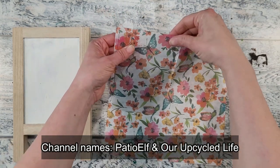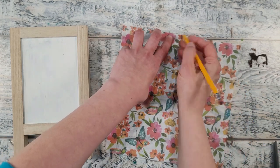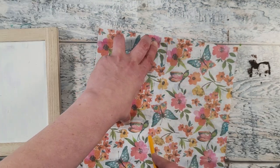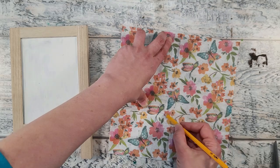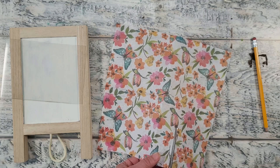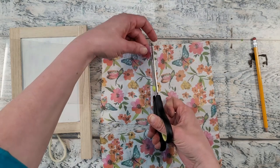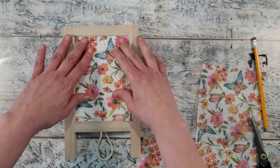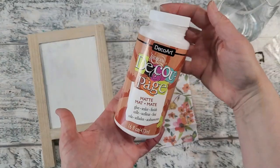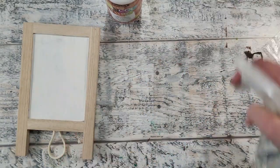I'll have both those videos and channels linked down below so you can check out the original videos I learned from. I'm just going to trace around the acetate so I have the exact size I need, then cut it out. In the original tutorial she used a sheet protector sleeve and was applying this technique to a larger surface without a frame, but I'm doing it this way so it fits inside my frame.